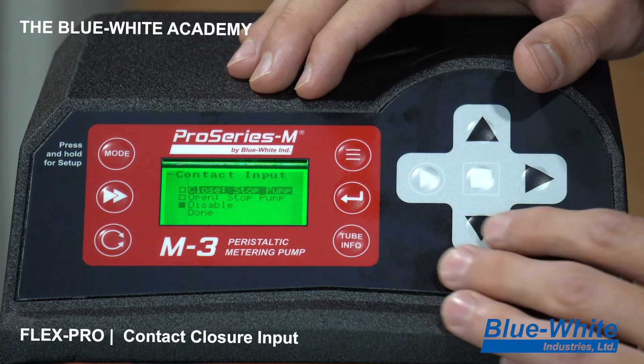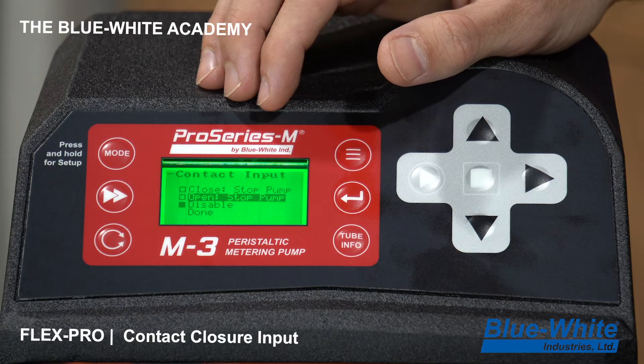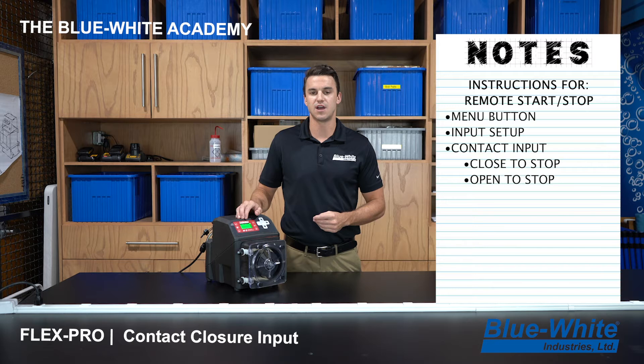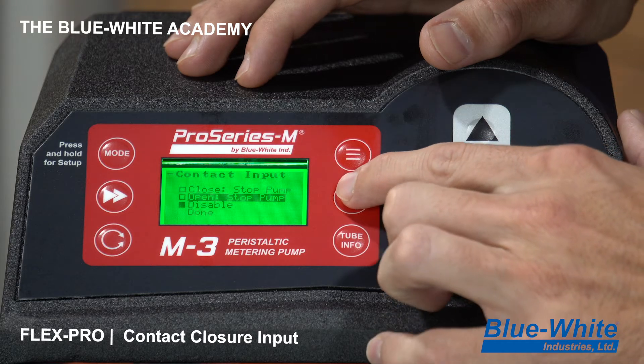On the next screen you have a couple of options. Close to stop the pump means that when you close the contact it will stop the pump, so when the contact is open the pump will run. Open to stop the pump means when the contact is open the pump will stop, and when you close the contact it will energize to run the pump. I'm going to press enter on Open to stop the pump.